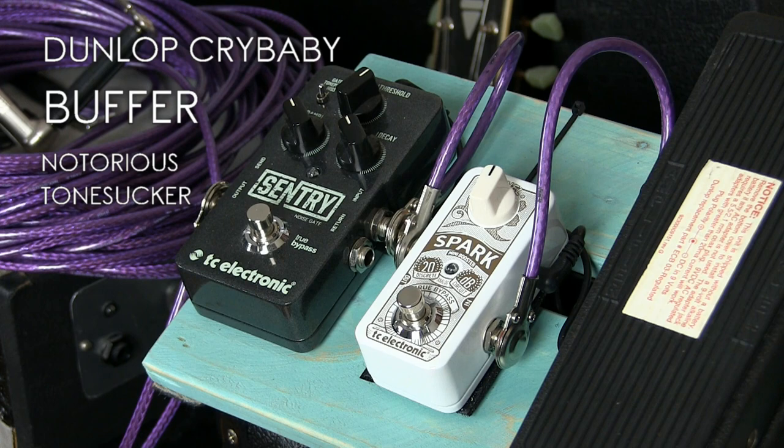And if you can, get yourself a dedicated buffer like this one and do some experiments with different positions and different combinations of pedals and see the improvements it makes for yourself.